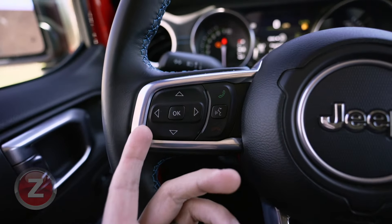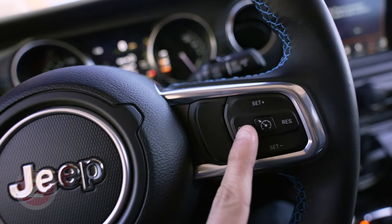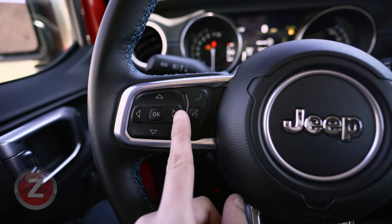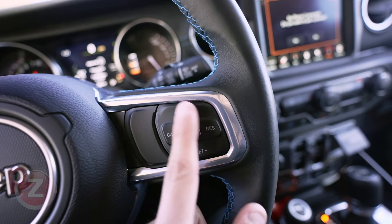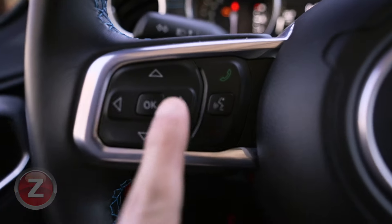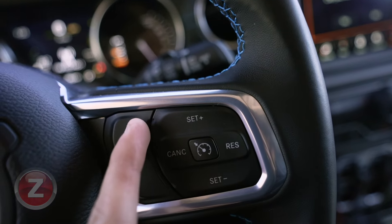Normally with the Taser menu, we would be holding down this left arrow and hitting our cruise cancel button, which would take us to the Taser menu. But what we're going to be doing for button remapping is holding down the right button as well as one of the buttons we want to map. We need to be in the audio menu, which you see here. So we're going to hold down our right arrow and then press this button — the set plus button.